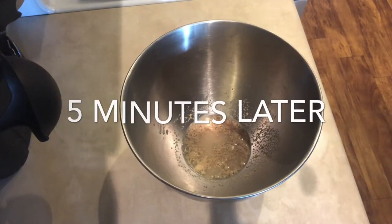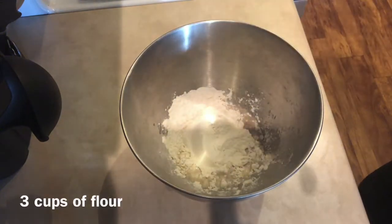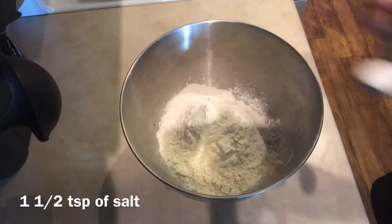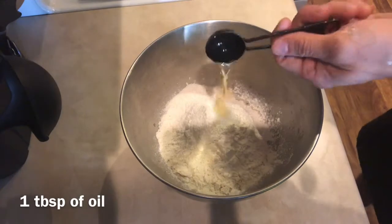I will continue by adding three cups of flour, one and a half teaspoons of salt, and one tablespoon of oil.